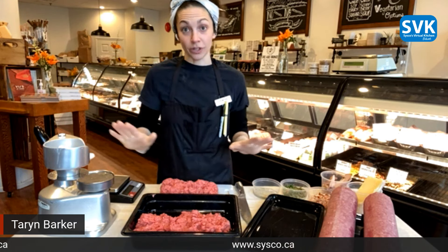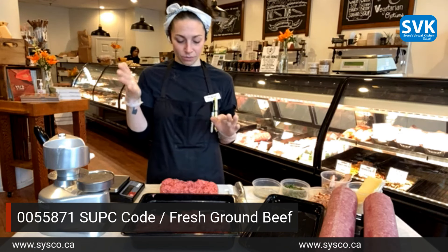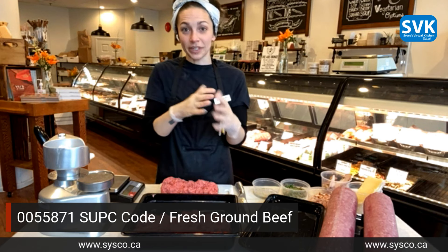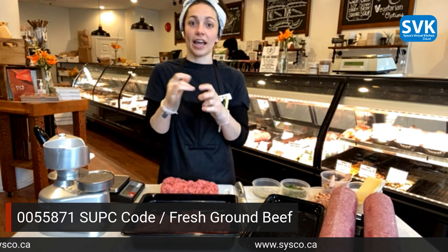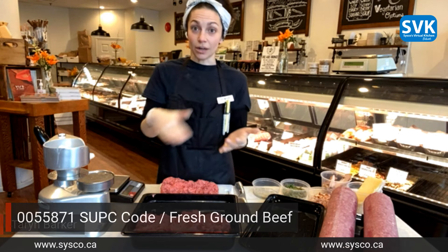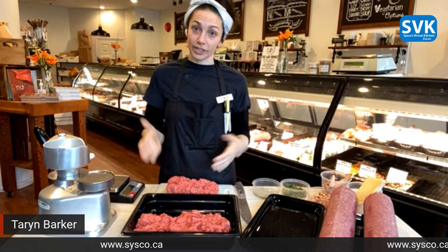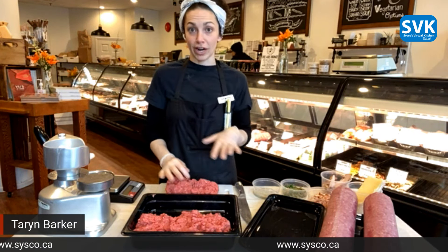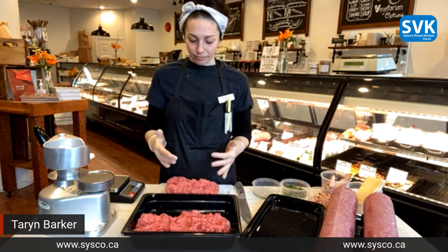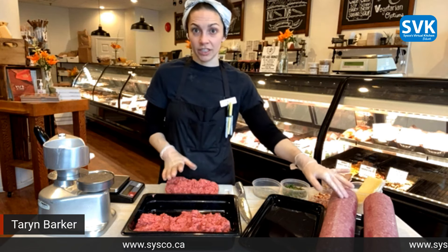With ground beef, you always, always want to cook it all the way through — to 160 Fahrenheit, or 71 Celsius. Just because it's so many little pieces, the bacteria can get into it in so many different places, as opposed to a steak where just the outside of the meat has the bacteria on it. You can keep it for a couple days after you've opened it. From a butcher shop, we say three to four days fresh because we grind it and cut it almost that day. When you're taking it out of a pack like this, two to three days — but leave it sealed if you can, and you can use it basically up until its best before.